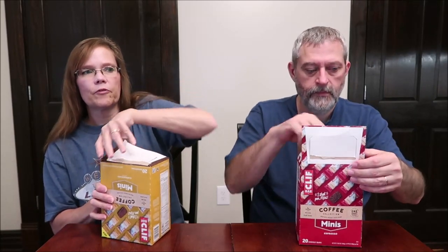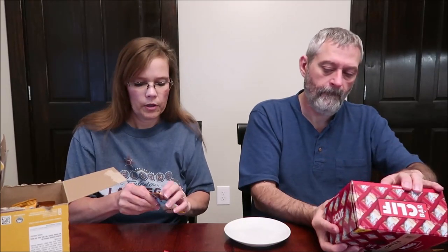So it's just a big box of bars. This is, like I said, cappuccino. Does yours say one shot as well on it? Yeah. It looks like your typical Clif Bar — they are definitely minis.